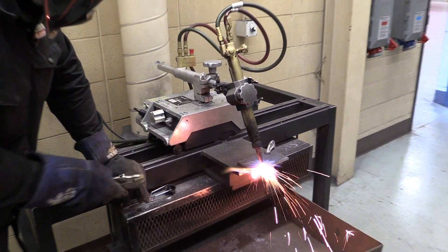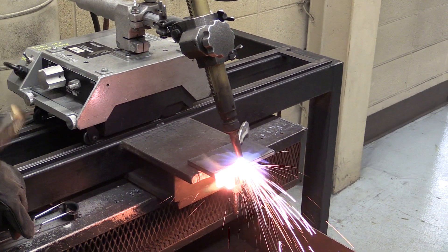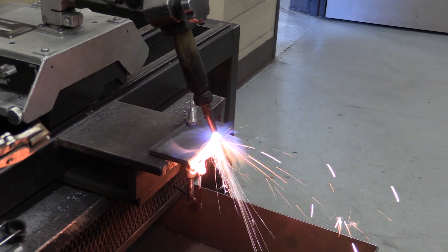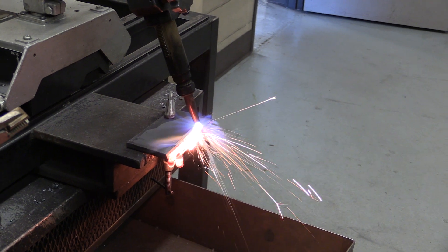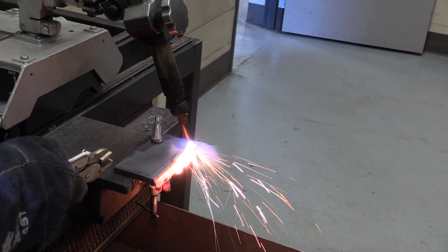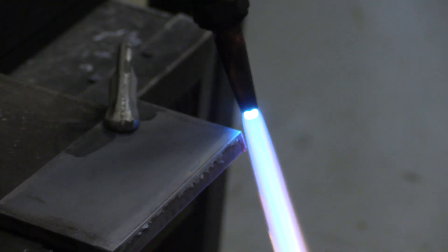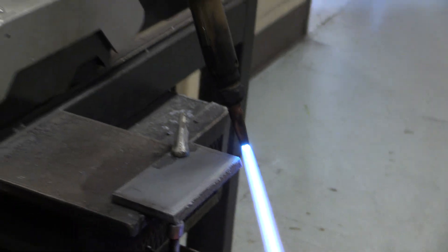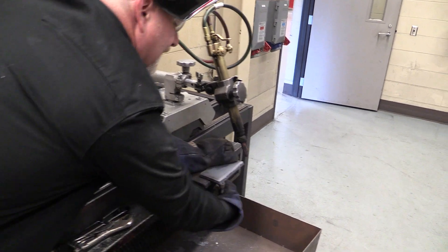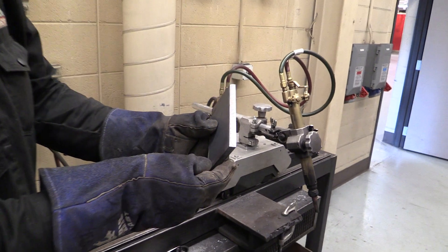Your speed is going to be dependent on how nicely it cuts. When you get a good speed and a good torch flame temperature, you end up with a really nice bevel cut — better than a saw can do in most cases. At the end, I flip my oxygen off, disengage the motor, turn the engine off, and turn the torch off. What you end up with is a beautifully beveled plate.